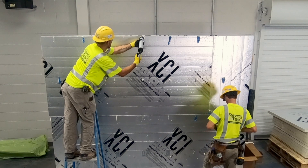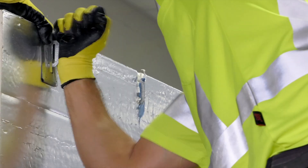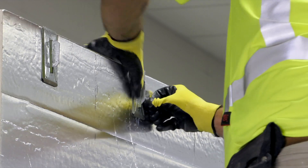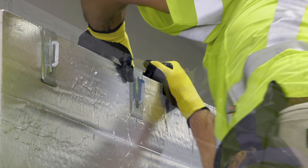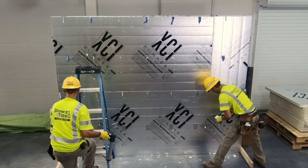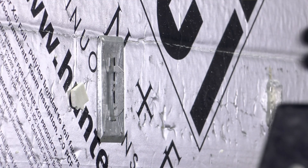After applying XCI Barabond onto masonry anchors, attach ties onto plates. Use of joint treatments is at the discretion of the specifier. If the polyiso is being utilized as an air or water barrier, it is recommended to seal all cuts and penetrations with XCI Barabond. Barabond may also be used for further sealing under the masonry anchors.